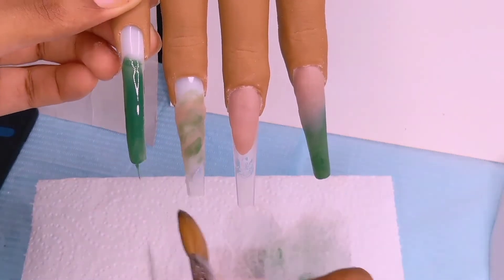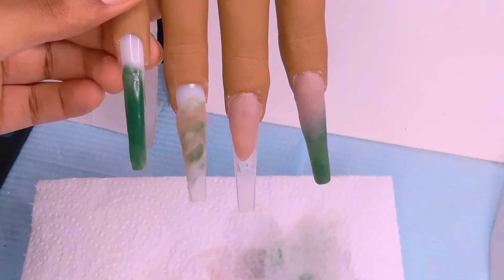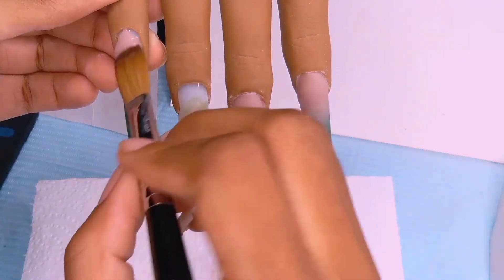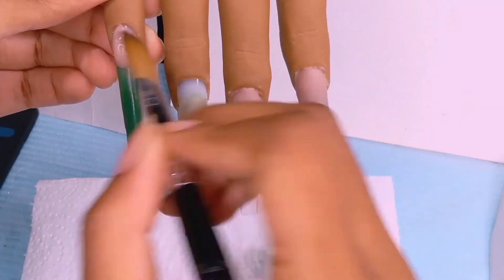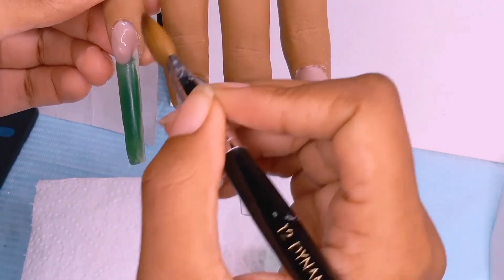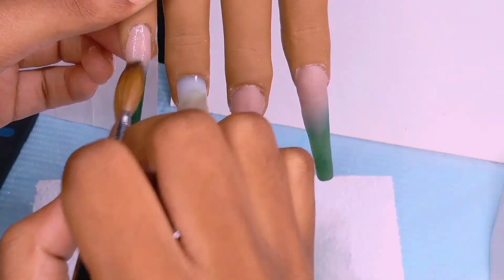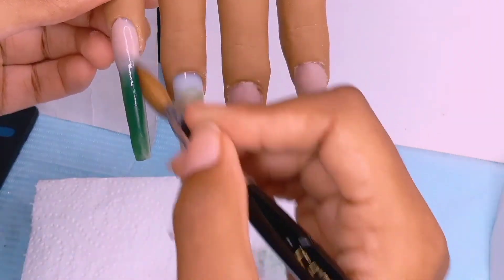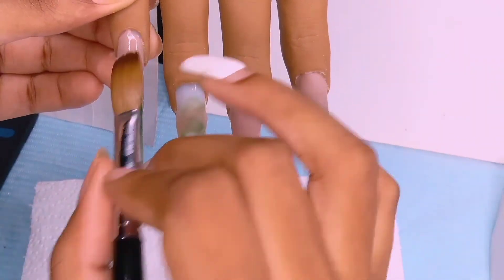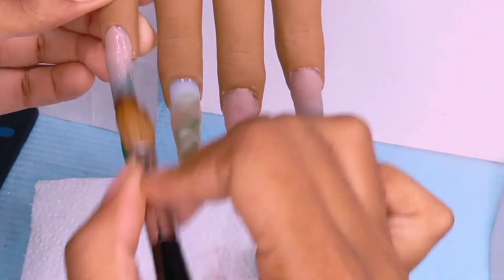The consistency of these acrylics is bomb — better than the ones I buy at my local beauty supply store. Look how smoothly the green applies. The green is basically the powder and clear. Right here I'm going in with another bead to bring down the ombre more into the nail.